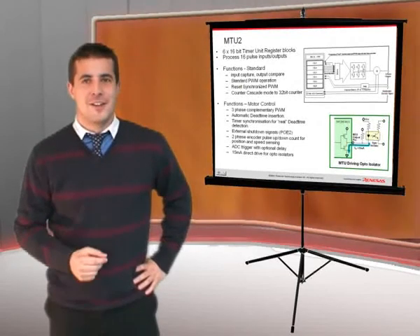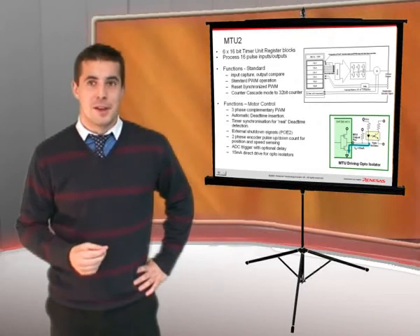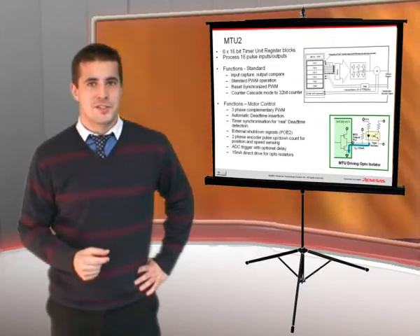The MTU-2 includes a fast hardware mechanism to automatically shut off the timer for safety purposes. And finally, the output pins have sufficient drive strength, up to 15mA, to directly drive opto-isolators.